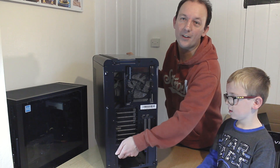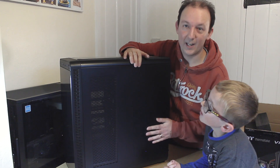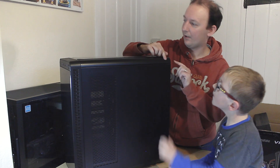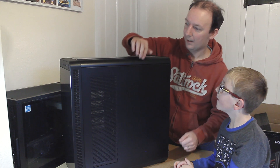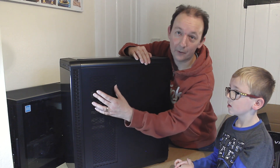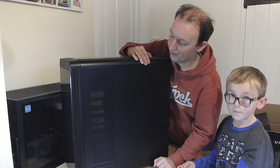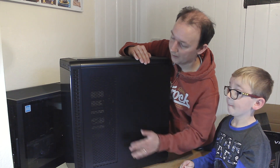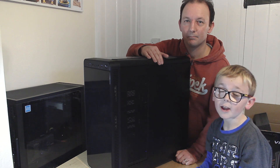Moving on to the right-hand side of the case — it's just a side panel here, nothing much to see. You've got a slightly curved bit at the top, which is quite nice. It's curved on both sides, giving a nice design to the case. And on here you've got an inlet in case you're going to mount a radiator vertically, which you will probably want to do in this case to show it off. That gives you good airflow from the side panel. You've also got some little vents for the two fans to have some breathing space.